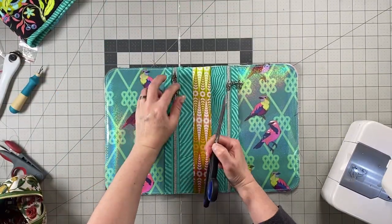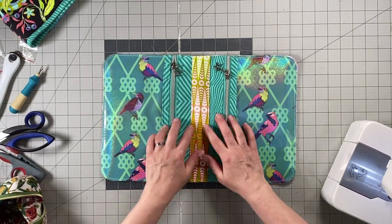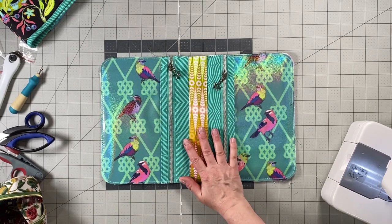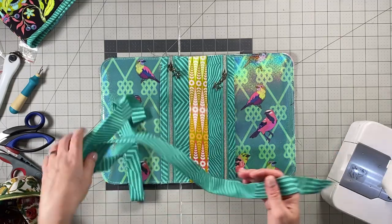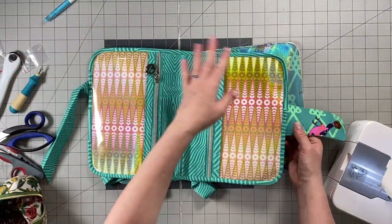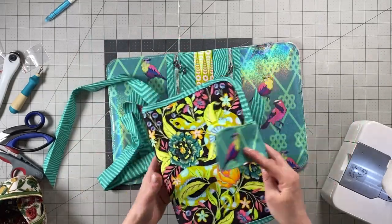This is what the interior looks like now. Bind this portion exactly like you did for the exterior portion — repeat exactly the same binding steps.